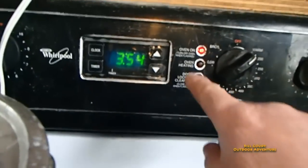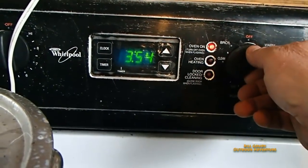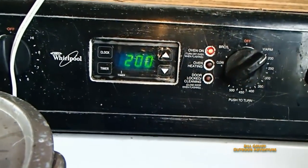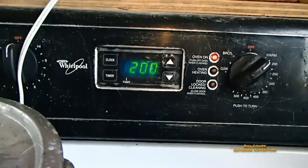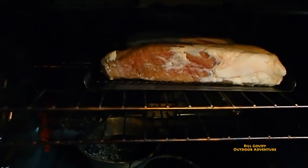They have them for a dollar forty-eight a pound on sale. Yes, I'm gonna smoke a whole loin. I put it in a brine for over four days, then I let it dry and put it in the refrigerator for a day.